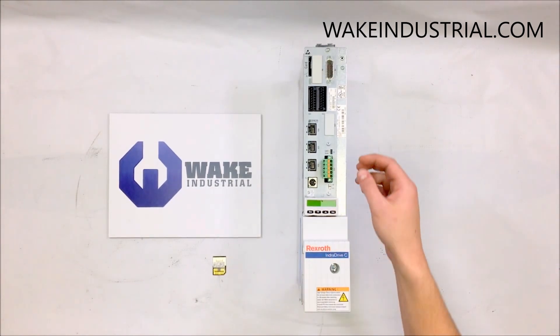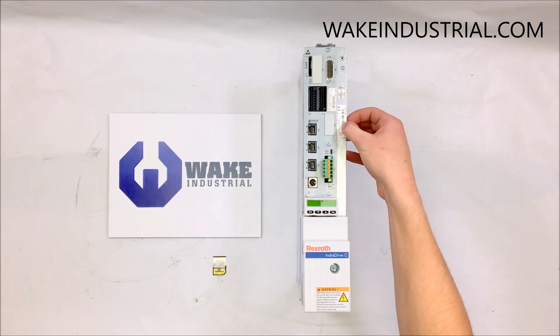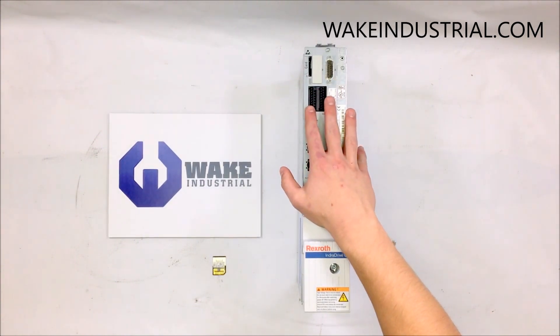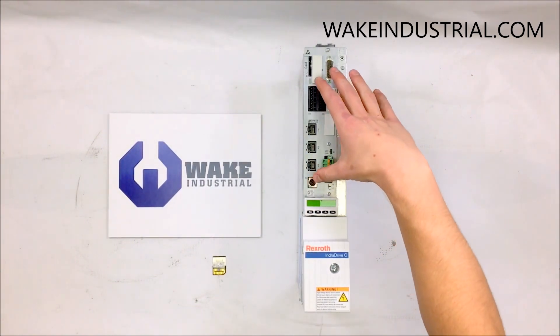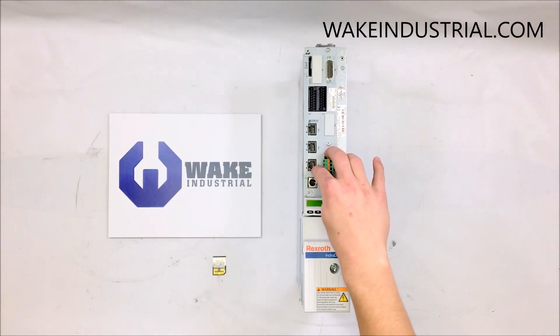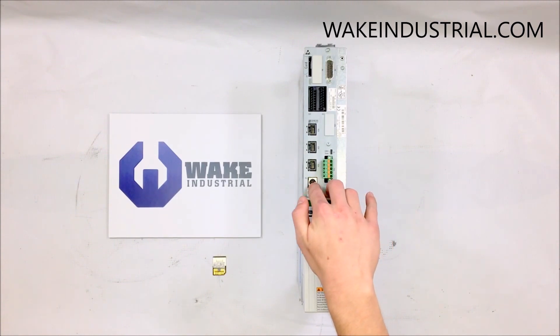This drive is an HCS 02.1E-W0028-A-3, which is a 28-amp drive. It has a Sercos interface with three Ethernet ports: X24, X25, and X26, and right below that it has an X2 multi-pin plug-in port.